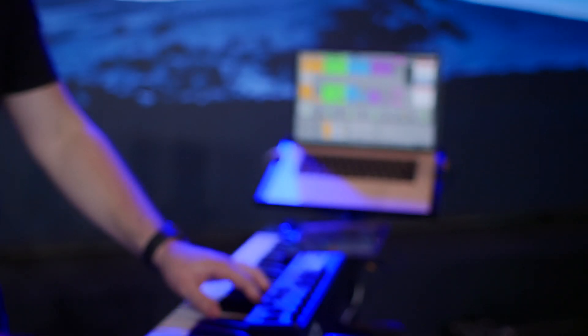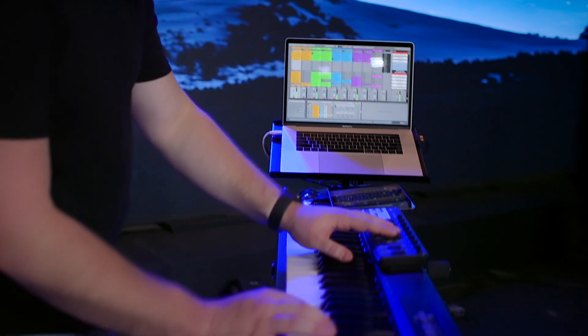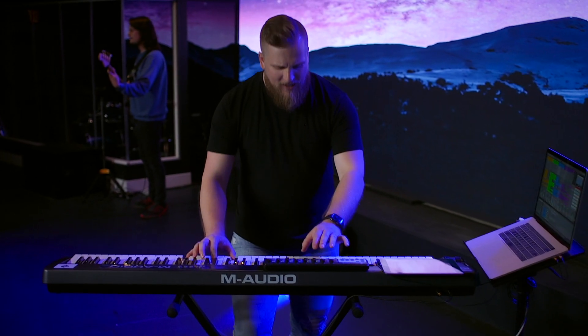Sunday Keys empowers you to perform with confidence with simple and easy-to-understand workflows for both pre-planned and improvised Worship Keys performances. And yes, you can even run your backing tracks at the same time.